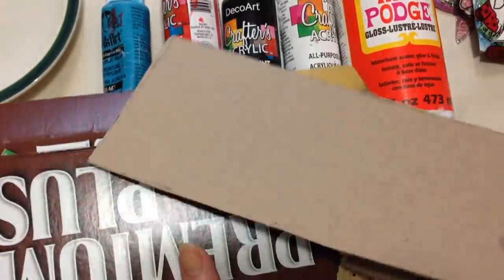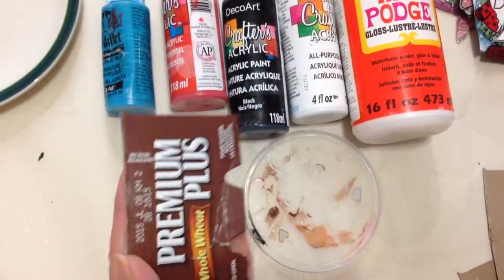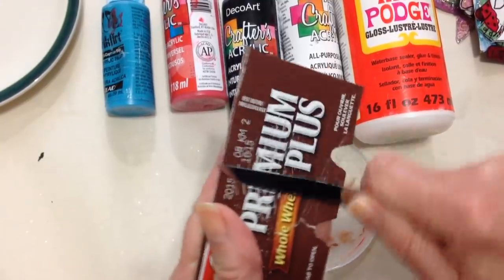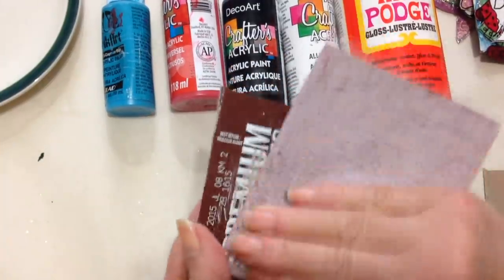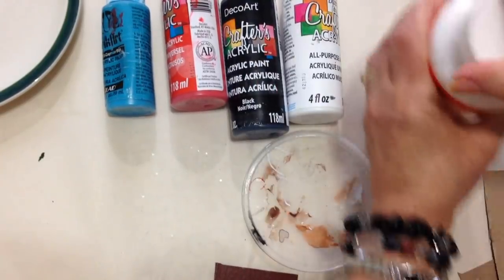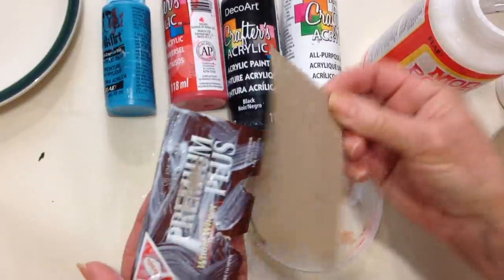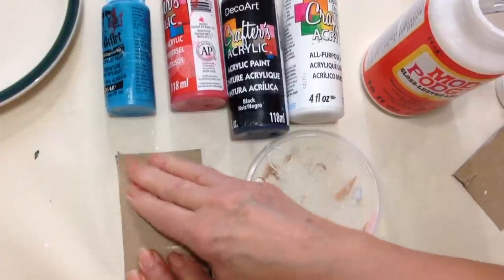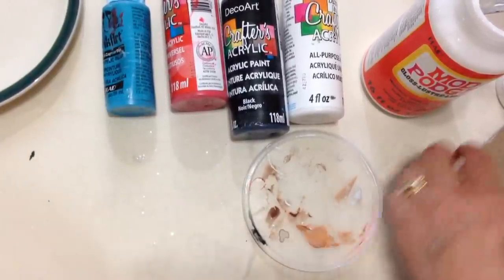You can use any kind of cereal box type cardboard, and you're going to glue at least two layers together. You'll have to rough it up with either a knife — see how that roughs it up — or some sandpaper. Then you can take some Mod Podge, spread it on your cardboard, place another section over it, and weight it down with some heavy books or a phone book. That's how you prepare your cardboard.